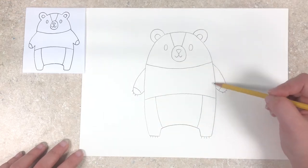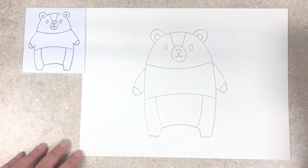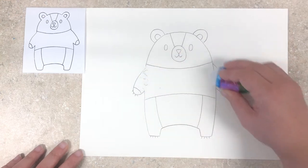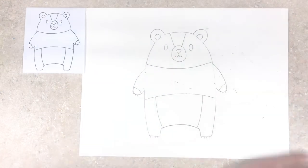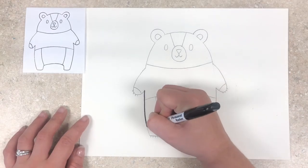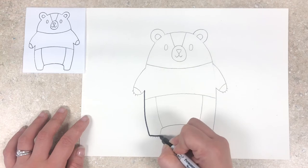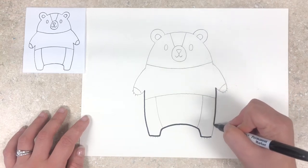Next we can take our eraser and get rid of some of the lines that we don't need. For our second step we are going to grab our permanent marker and go over all of our pencil lines. When we get to the eyes and nose we are going to fill those in with the black marker.